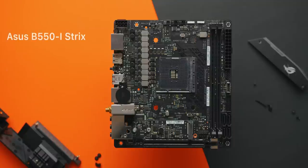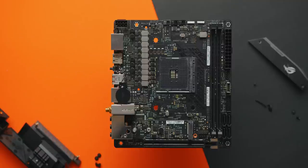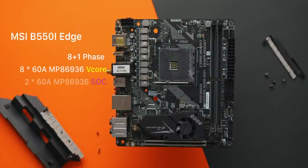When it comes to the VRM — the section of the PCB responsible for power delivery to the CPU — all four of these B550 ITX motherboards are definitely adequate and a huge step up from B450 ITX. The ASUS Strix uses a paired 4+2 phase configuration with 50 amp power stages, amounting to eight power stages in total for the CPU, and it's the only board here with an actively cooled VRM. MSI's Edge Gaming is a bit better with a true 8 PWM phases for the CPU portion of the VRM; the SoC portion also gets two 60 amp power stages, but with only a single PWM phase.